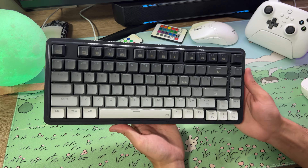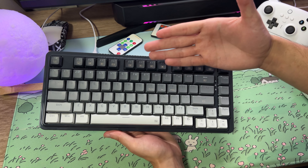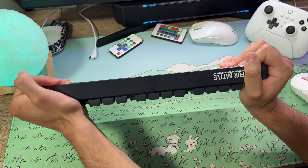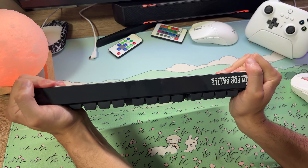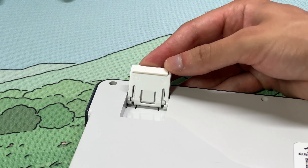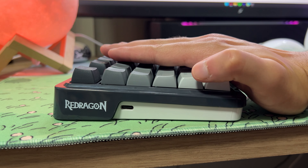The switch version I got is the Yellow Linear. The actuation weight is 37 grams — very light — and the actuation point is 1.8mm. The housing is box-style, which I think fits a bit better on the keyboard. It's very light and smooth to press. The switches are factory-lubricated, and it's a very generous lubrication. It's a really good switch — the Yellow Linear I picked. I really liked it; it gives the keyboard a very satisfying typing feel. Being a linear switch with factory lubricant makes it feel even better.